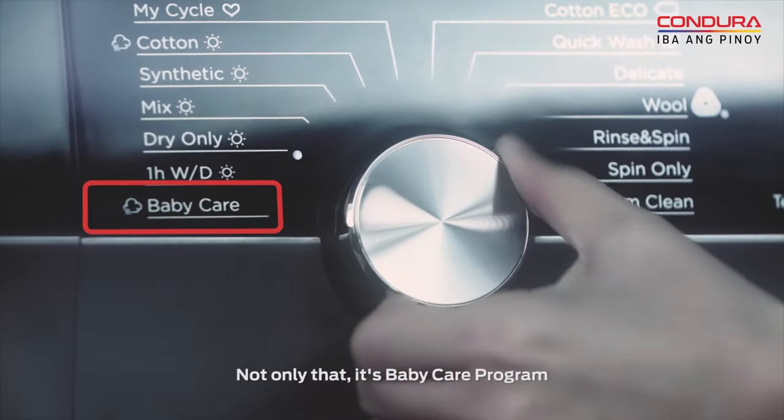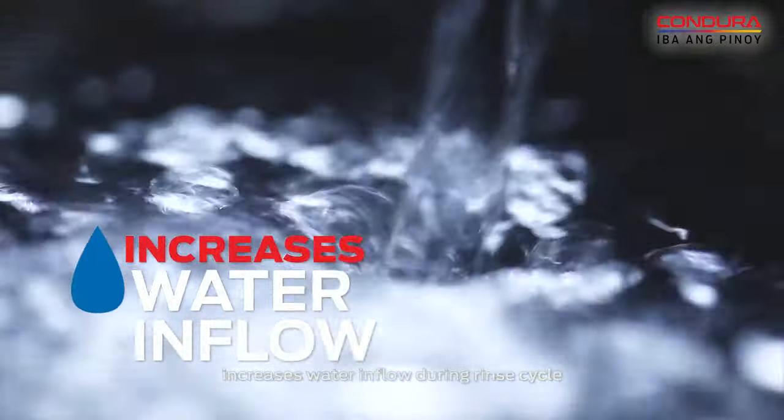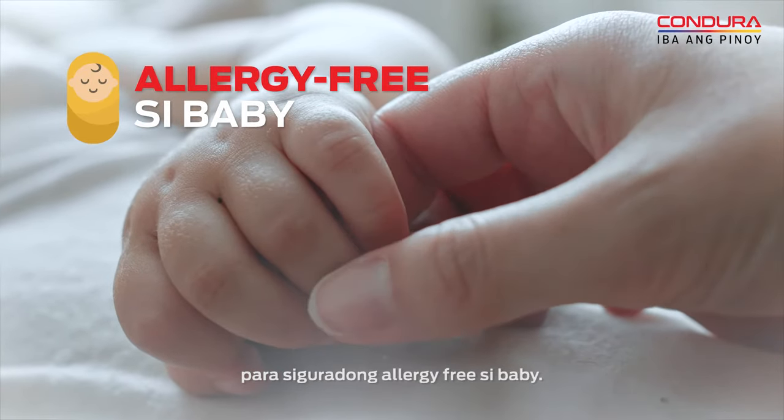Not only that, its baby care program increases water inflow during rinse cycle to remove detergent residue para siguradong allergy-free si baby.